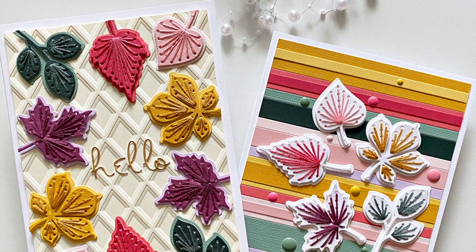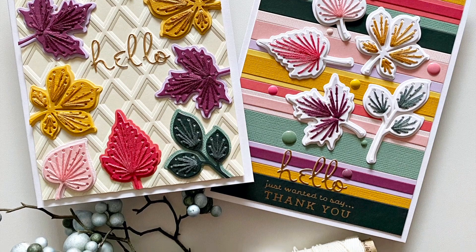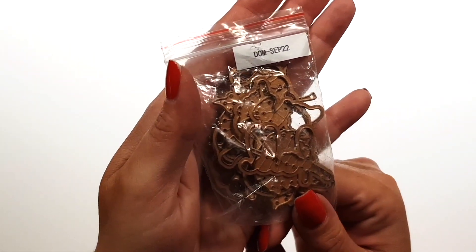Hi there! Zsouka here and in this video I'm showing you my cards that I've created with the Spellbinders September Small Die Kit. So here's the kit.